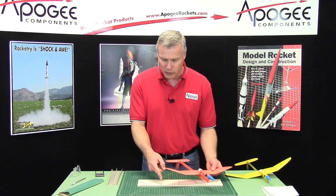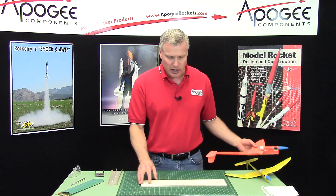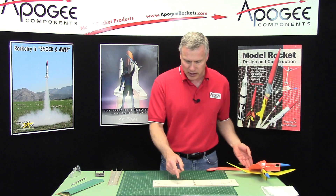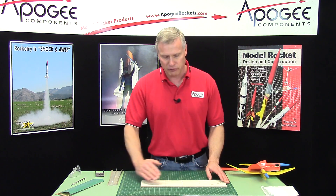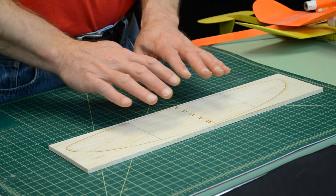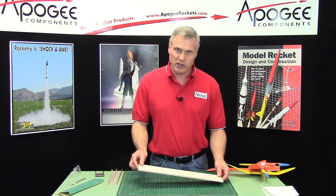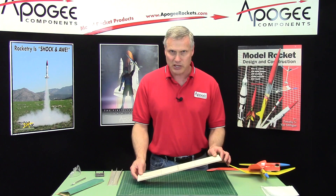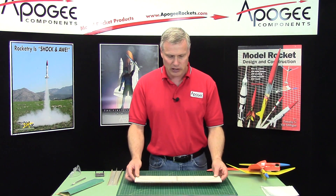We want to know exactly where that cut line is, so I put a dashed line there. The reason I didn't make it all the way cut through is because we want to sand the wing first. We want to sand the wing to have a uniform airfoil across the entire surface, so there's not more lift on one side than the other — because if there's more lift on one side, it's going to cause the glider to turn. We want a nice straight level glide.